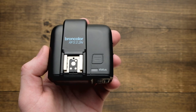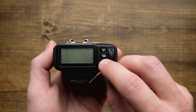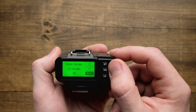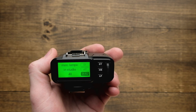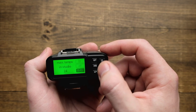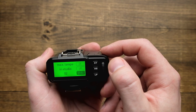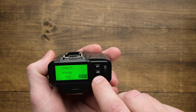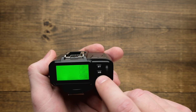You can set a limit to how many lamp heads are available to the RFS 2.2. Do a long press on the LP button until 'max lamps in studio' appears, then use the scroll wheel to set your desired amount — you can go all the way up to 40 lamps. If you only have two lamp heads in your studio, dial this down and set the max to two to avoid excessively tapping LP to select separate lamp heads. Now as I hit it, it cycles between lamp one and two, and I can adjust the power on each of those individually.